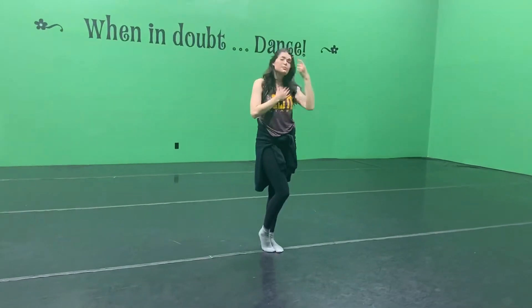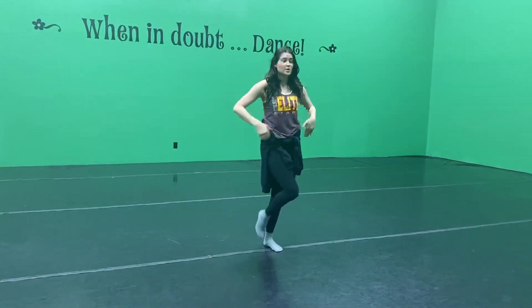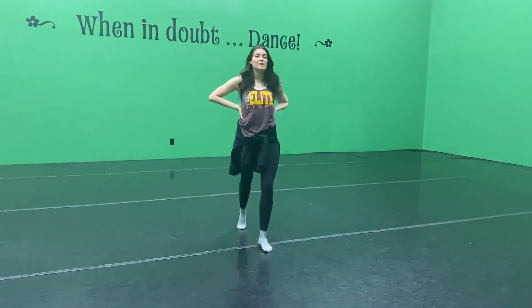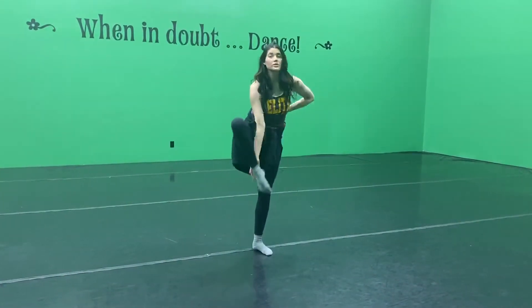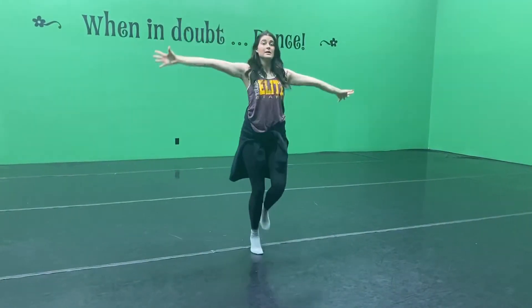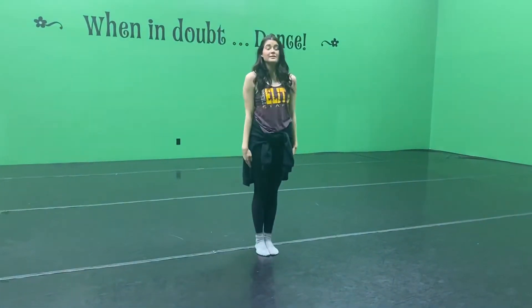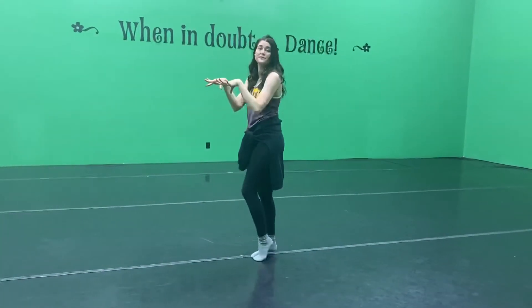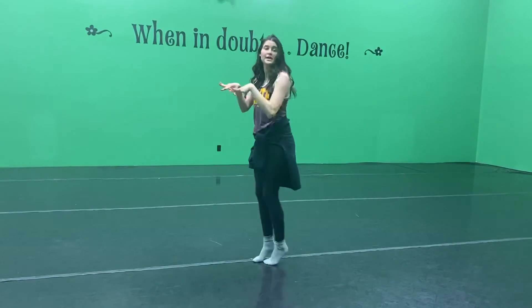Okay, now we have the two groups. Everyone does pivot turn. One, two, three, four, five, six, seven, eight. If you're the front line, you're holding a heel stretch. If you're the back line, you walk forward to the front line. And then we're all in a straight line. And we go around, two, three, four, five, six, seven, eight.